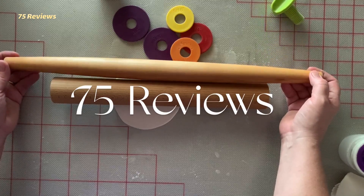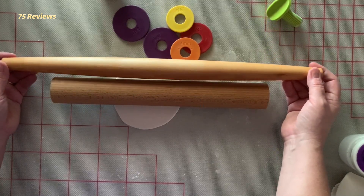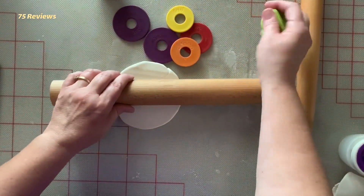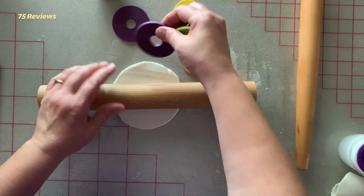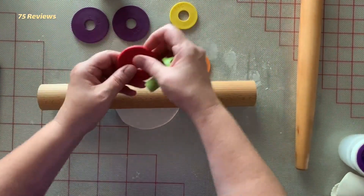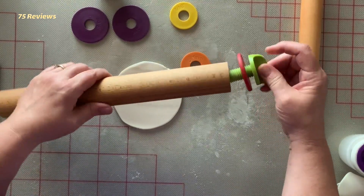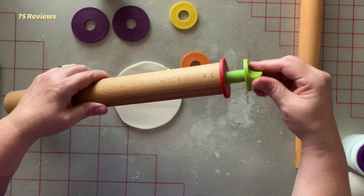From rolling out pastry dough to making cookies to creating homemade pasta dishes, the best rolling pins will make all sorts of jobs easier. When shopping for a rolling pin, you'll want to consider the length of the barrel, the material it's made of, whether you need to roll your dough to a specific thickness, and how easy it is for you to handle.